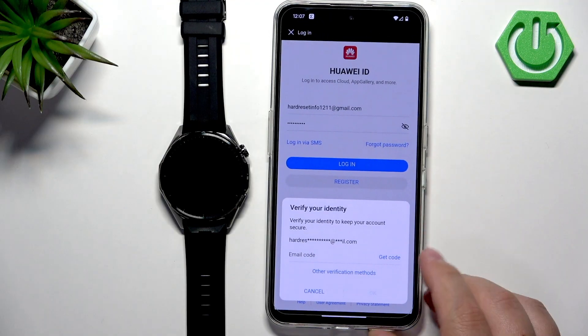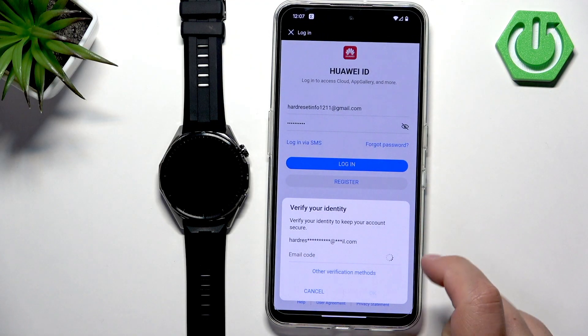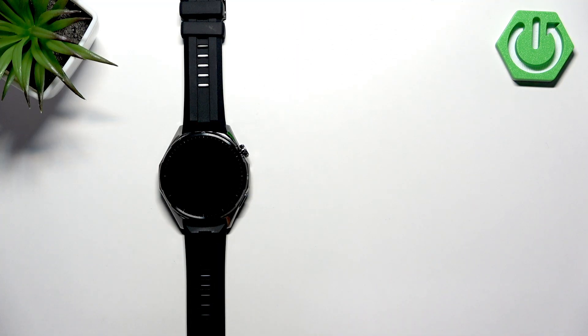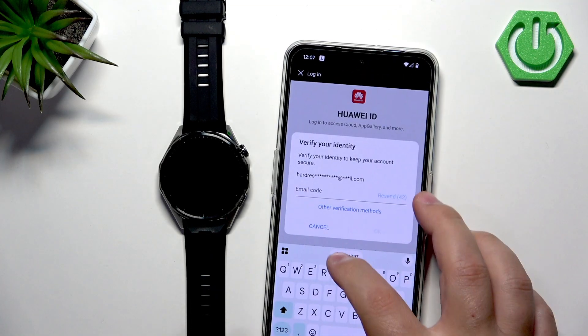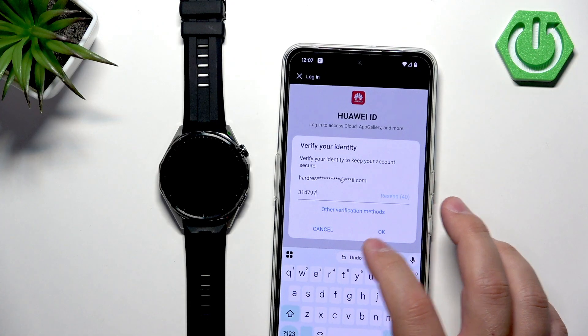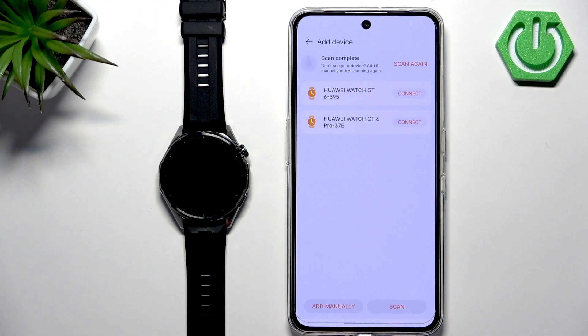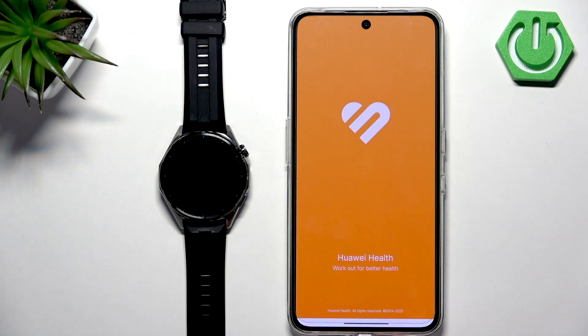We need to get the code from the email address, so tap on get code and wait for the message. Once you receive it, copy the code and then paste it in the app, then tap on okay. Now we should be logged in and the app will reboot.